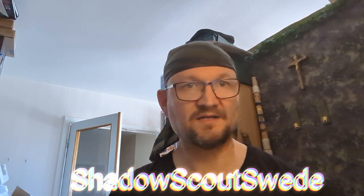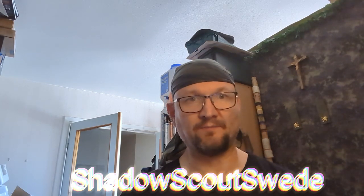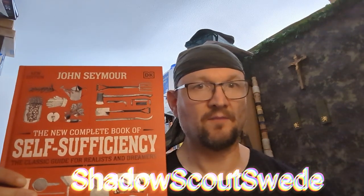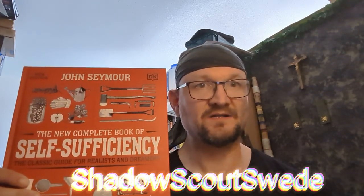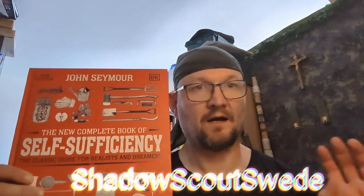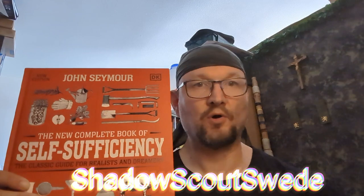Welcome back, guys. Let's get into this video, shall we? Here we have the book — John Seymour's The New Complete Book of Self-Sufficiency. In my opinion, it's an awesome, wonderful book.